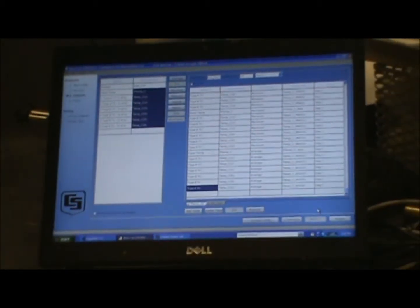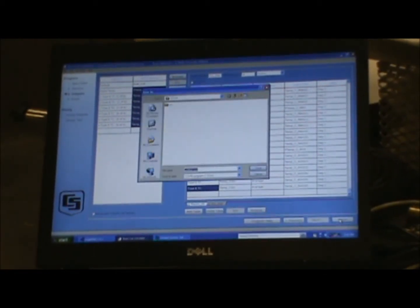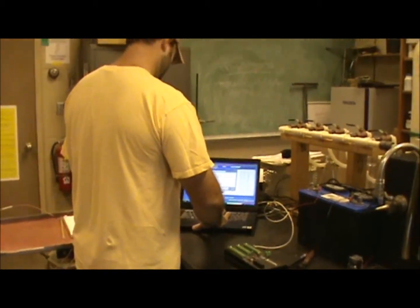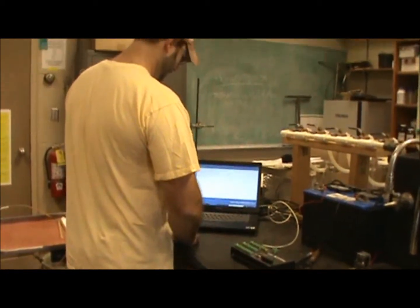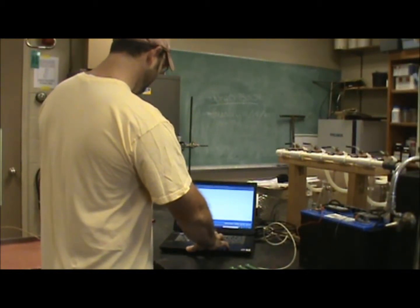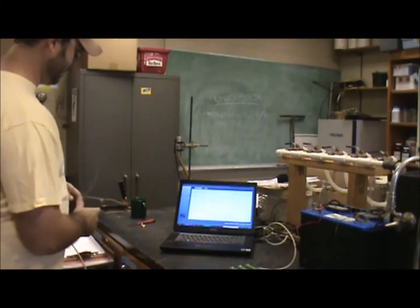Once we have all the parameters added to our table, we're pretty much done. We just have to finish the program, save it, and then send it to the data logger. Now that the program is saved, we can look at the summary of the program, and it will actually give us a wiring diagram showing how each thermocouple should be wired to the data logger.